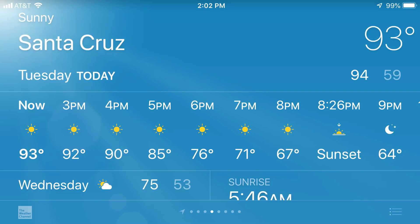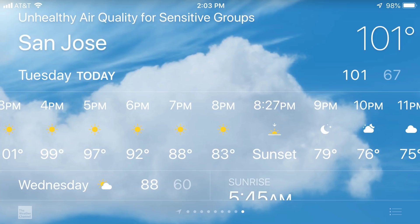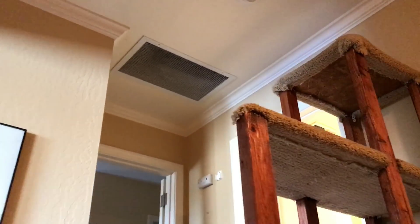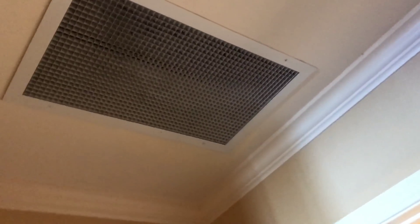I am burning up. Look at this: Santa Cruz, California 93 degrees, San Francisco 89 degrees, San Jose 101, and Sacramento 101 degrees. It's hot in California. Even my cat's complaining. Look at this — this is a whole house fan.